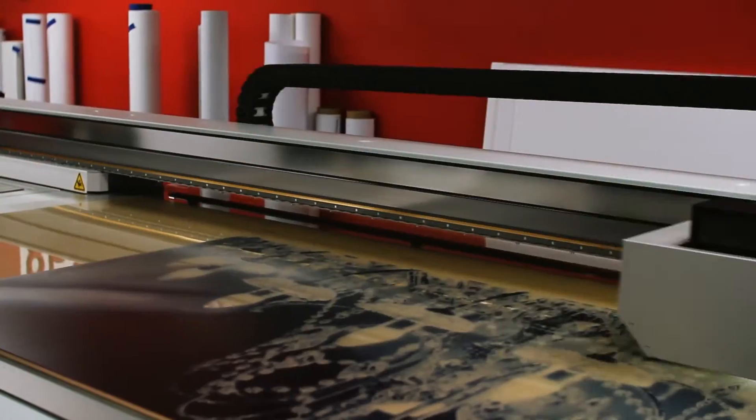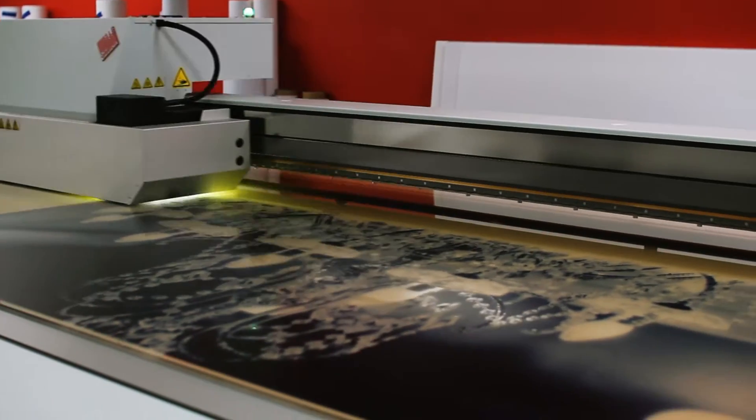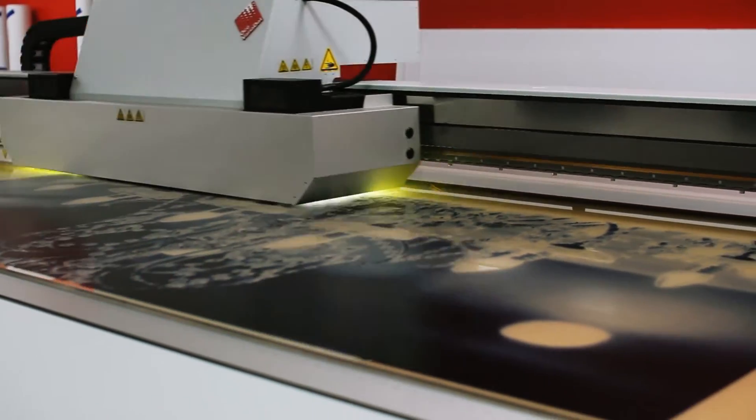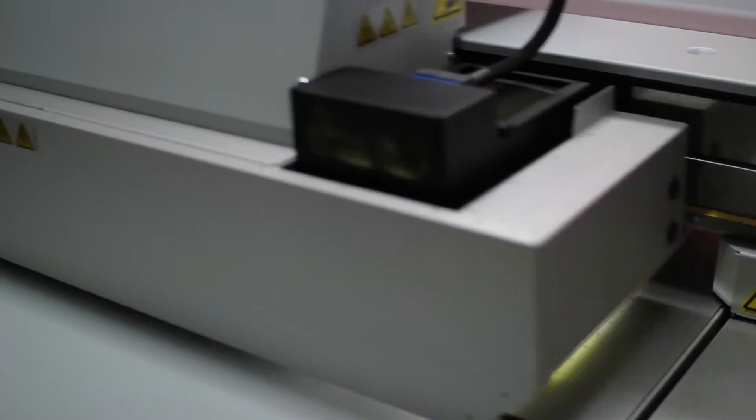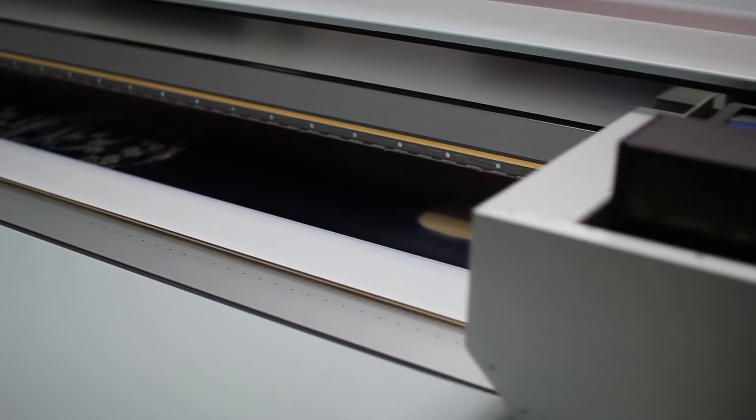Today what I want to show you is an acrylic print. What makes this print so unique is that we actually printed this entire image on the backside of the acrylic, then flushed it with a white ink, so when you're actually looking at the image you're looking all the way through the quarter-inch clear acrylic.